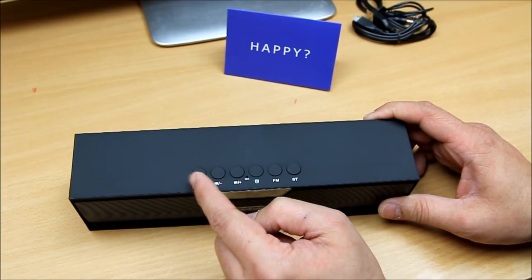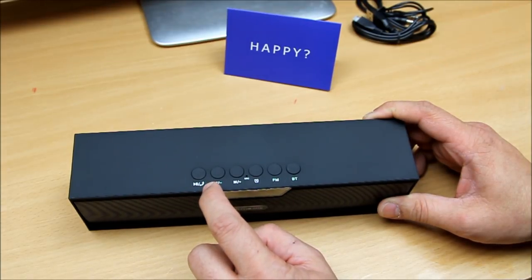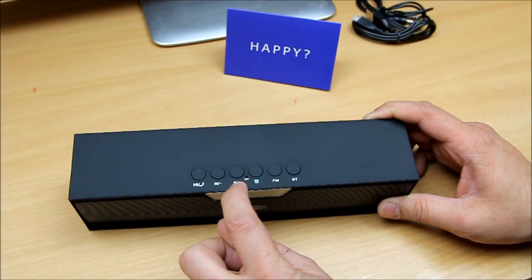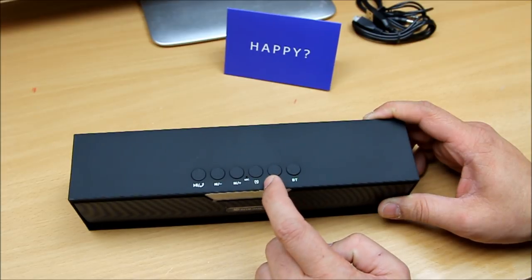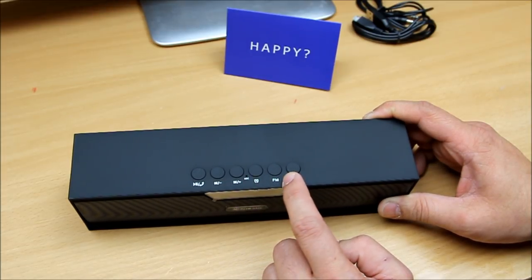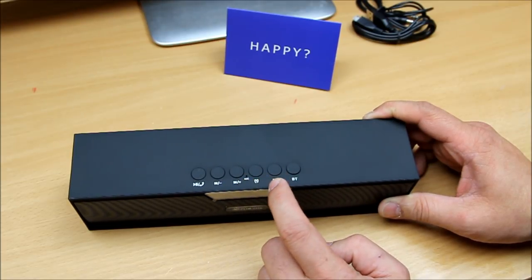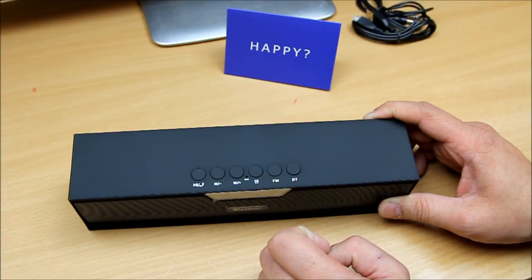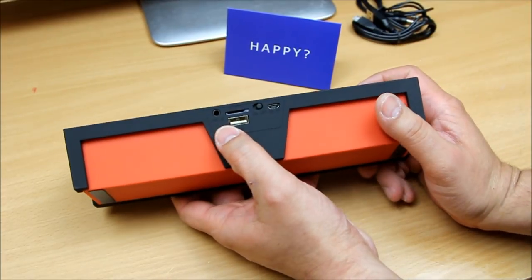On the top you've got a play/pause and call answer button, navigation buttons, and plus/minus volume controls — all multi-function. There's also an alarm clock button, FM, and Bluetooth mode selector. You have a mode button so you can directly select whichever function you want — Bluetooth, FM, or alarm.